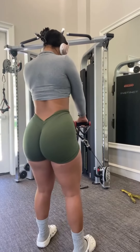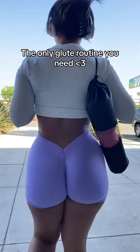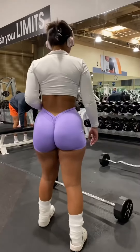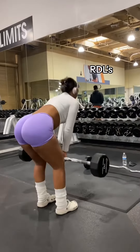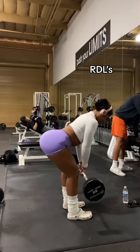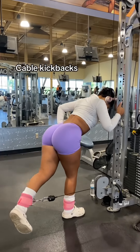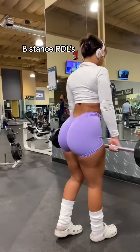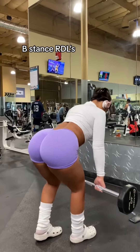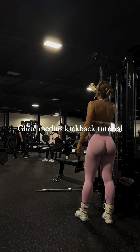For execution, start by bending your right knee slightly and keeping your left leg straight. Initiate the movement by lifting your right leg diagonally behind you in a controlled manner. As you kick your leg back, squeeze your glutes to maximize muscle engagement. When your right leg reaches its highest point, pause and hold it there for one to two seconds, maintaining tension in the glutes. Then lower your right leg back to the starting position in a controlled manner.